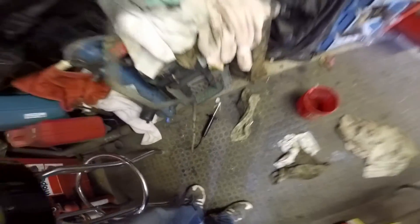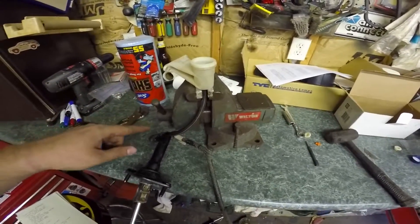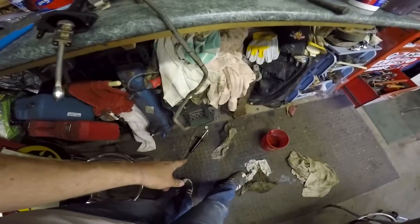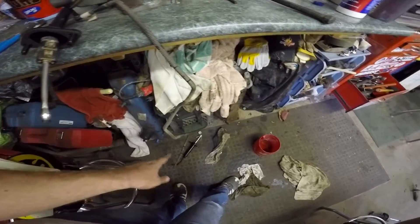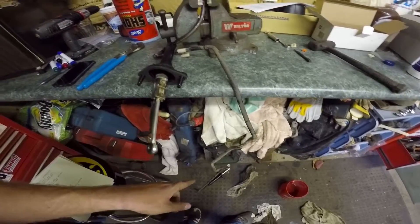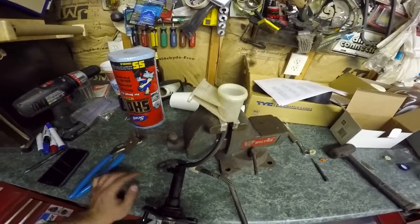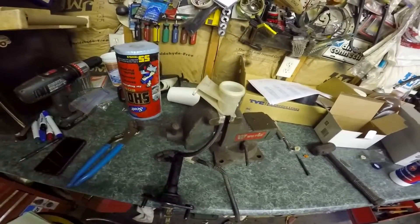As I fill this, until most of the air bubbles come out, I'm just going to let it sit, and then I'm going to slowly pump the slave cylinder to pump fluid up and through the whole system in order to push the air out.